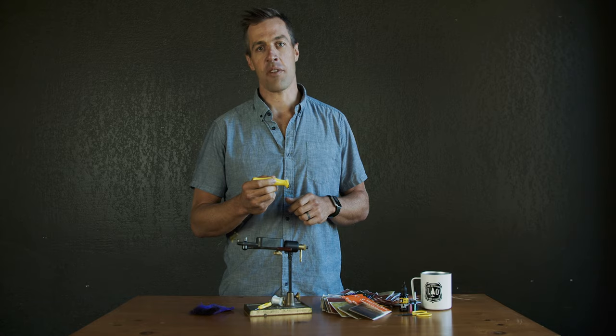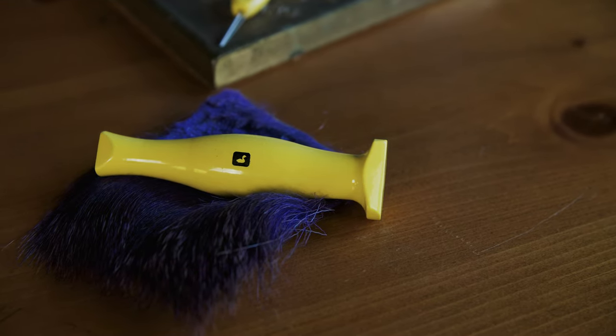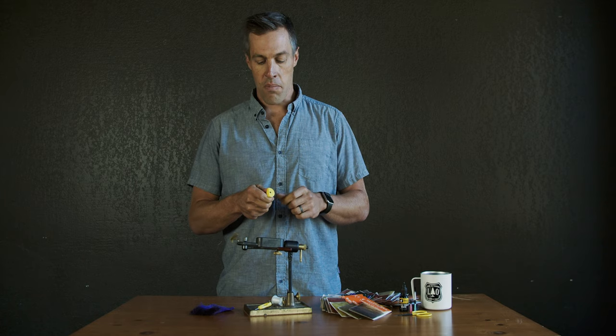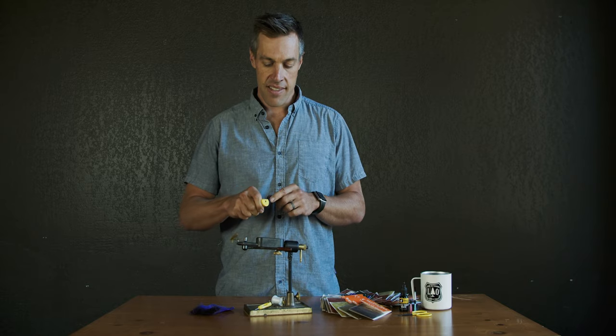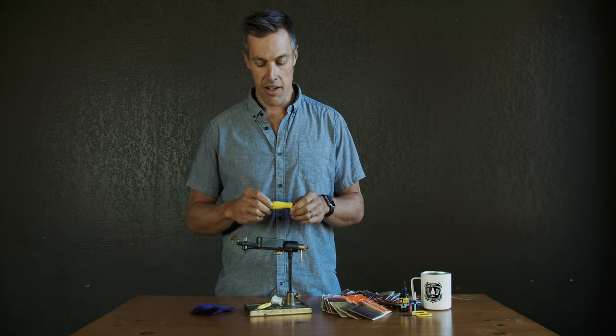This is the Ergo Hair Packer from Loon Outdoors. It has a familiar shape in that it mimics the cork handle on a fly rod, flaring out on one end for bigger bugs with a bigger opening and has a nice solid stout grip so that you can put a bunch of oomph behind packing hair on a big bass bug.